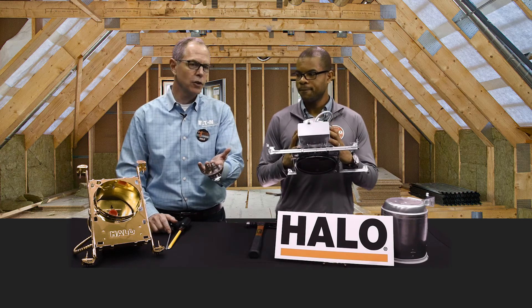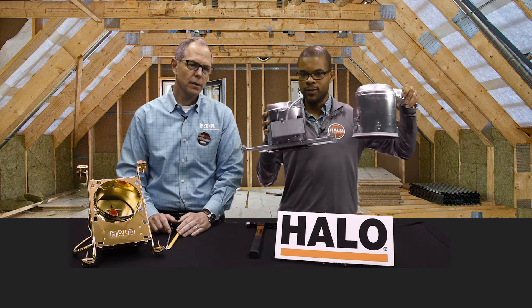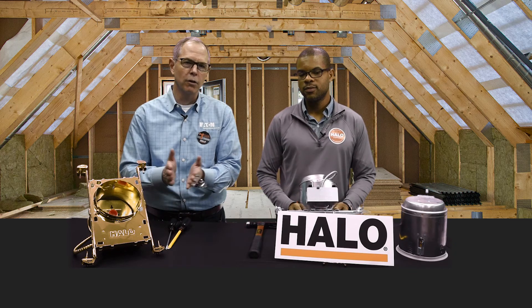First of all, let's talk about the different housings that we have. Two housings: new construction and remodel. We've got both LED and non-LED type housings, so for every application, we've got you covered. And multiple sizes — three, four, five, six inch.